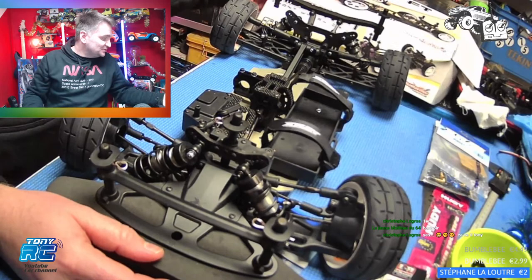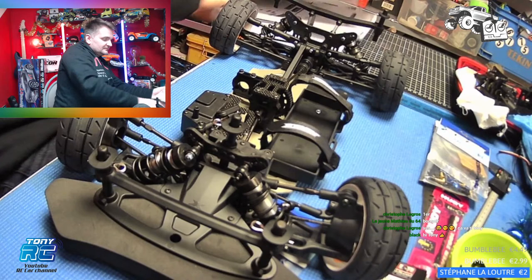Bonsoir à tous, vous êtes sur la chaîne TonyRC. Nous approchons de la date de Noël de plus en plus. Donc il y a un petit décor de circonstance derrière moi.